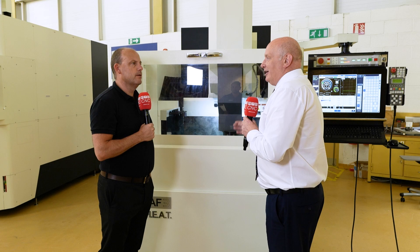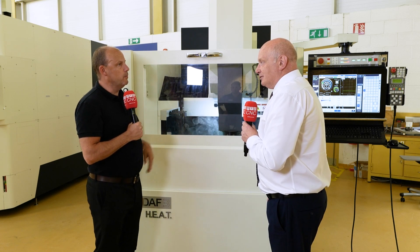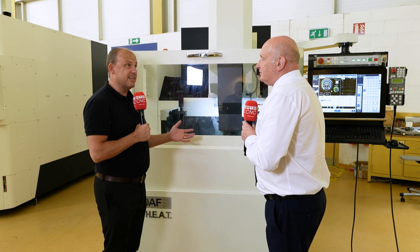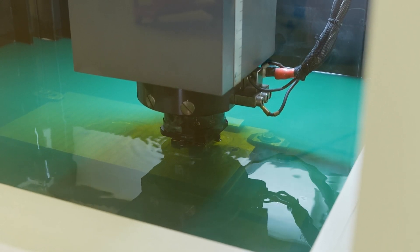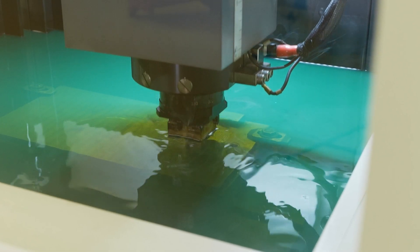There's no point just being fast if you're not accurate. Makino is accurate — it's as simple as that. We all know Makino for five-axis machining and their machining centers and horizontals being extremely precise, and that's born out here too in the EDM. Throughout the EDM range — whether you're buying a die sink, a wire machine, or an EDM drill — everything is about precision. It's the be-all and end-all of Makino.